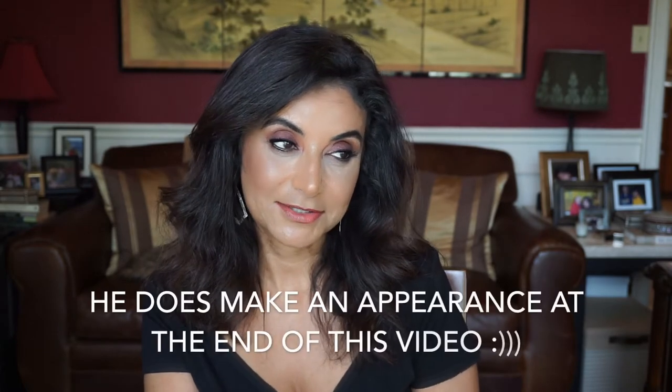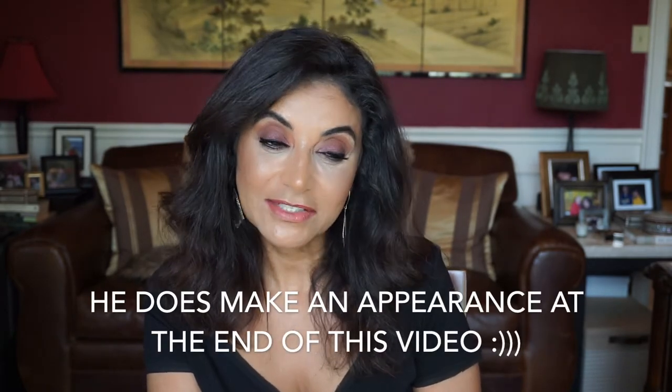I wanted my husband to do this with me, but to be all fair, he did have a very important deadline to do, and I wanted to get this video out as soon as possible because Father's Day is coming up within two weeks, I believe. So I didn't want to wait, so I'm doing this now, but we'll catch up next year.